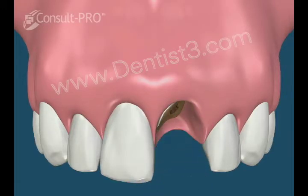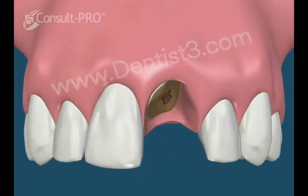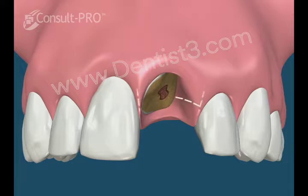This movie shows the extraction of a broken tooth with an implant being placed at the same time as the extraction, as well as grafting.